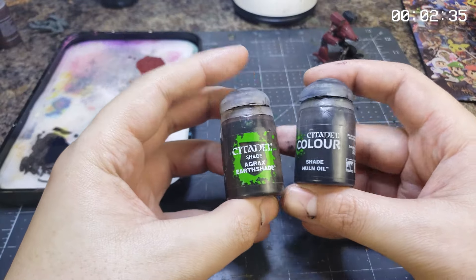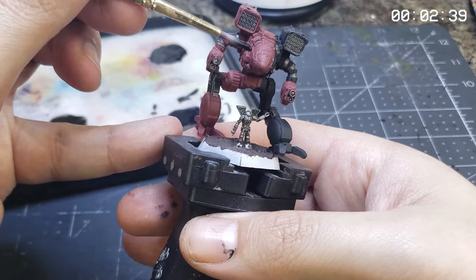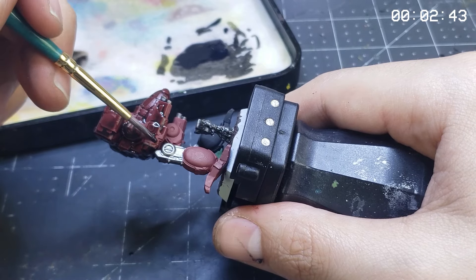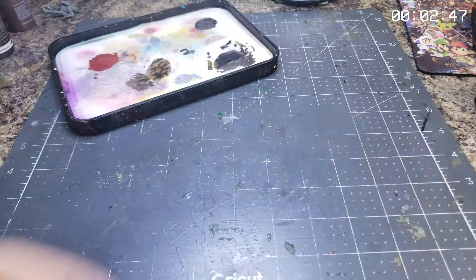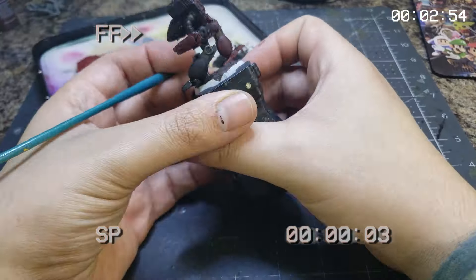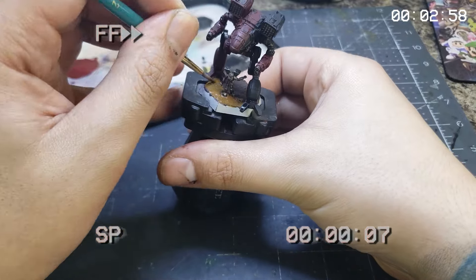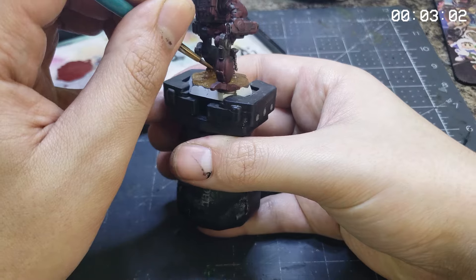With those base colors laid down, let's move on to some foundational second layers. We'll dig in with NULN oil from Games Workshop, which will add a satisfying depth to the previously applied base layers. It's a great time to move on to a section of the model that this won't affect, so let's get out some Vallejo Flat Earth and paint up a nice solid coating all over the basing material.